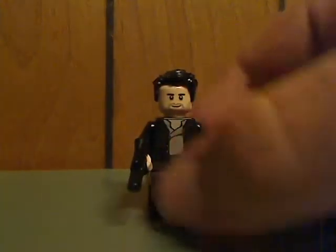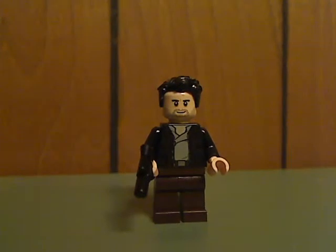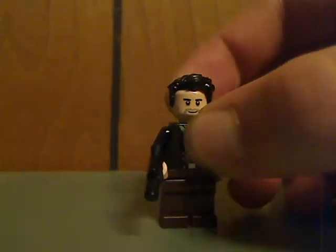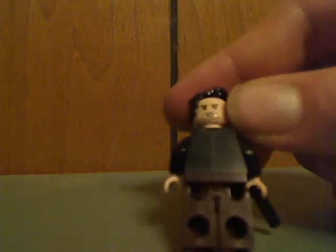Then a new version of Poe Dameron, with the leather jacket and brown pants, and the hair piece and face print — both kinds of face print. They're all just about the same as in most of the Force Awakens sets, and just have a very slight back printing.